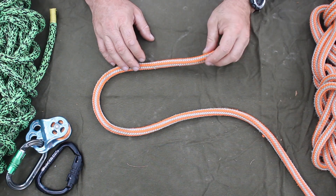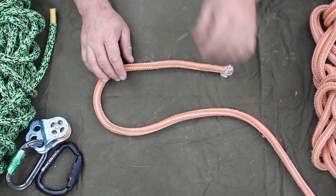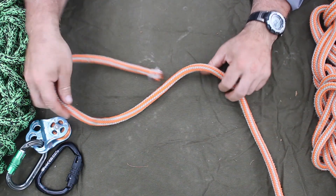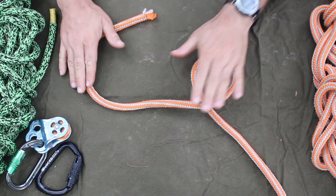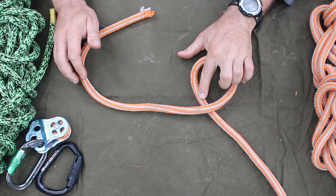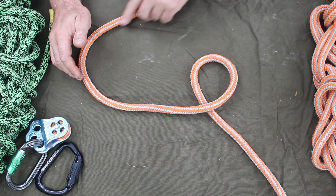The first knot we're going to talk about in our loops is my most common loop that I'll tie, which is the Bowline — spelled B-O-W-L-I-N. The way we tie that is you put a turn in it, and the standing end going away from the knot is on the bottom, so the working end is on the top.